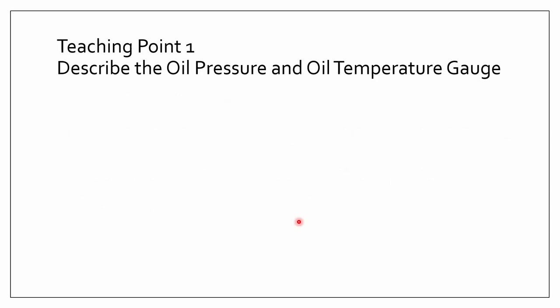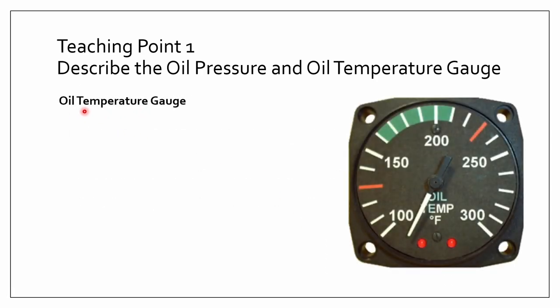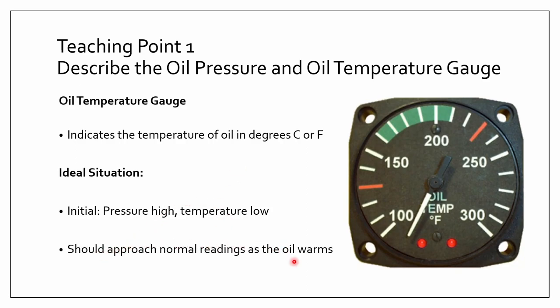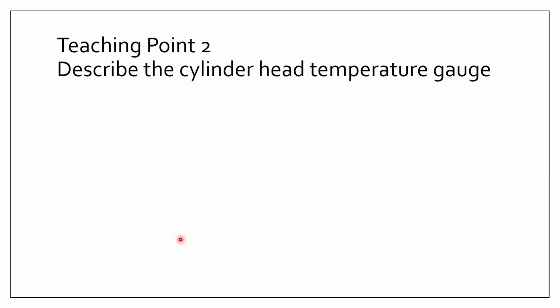The next instrument is the oil temperature gauge. It usually indicates the temperature of oil in Celsius or Fahrenheit — this one uses Fahrenheit. In an ideal situation, when you just start the engine, the pressure will be high and the temperature will be low. As the engine starts and the oil warms, these readings should approach normal readings. The temperature will go from low to medium and the pressure will go from high to medium.